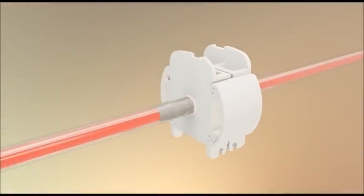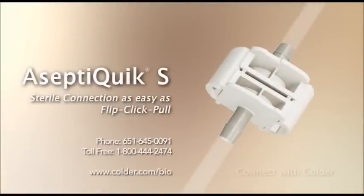You are now ready for small flow sterile fluid transfer. Please contact your Colder Products representative for additional information on the benefits of the AseptiQuik S Sterile Connector.